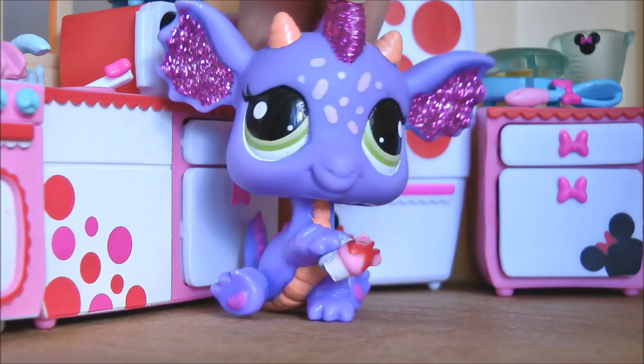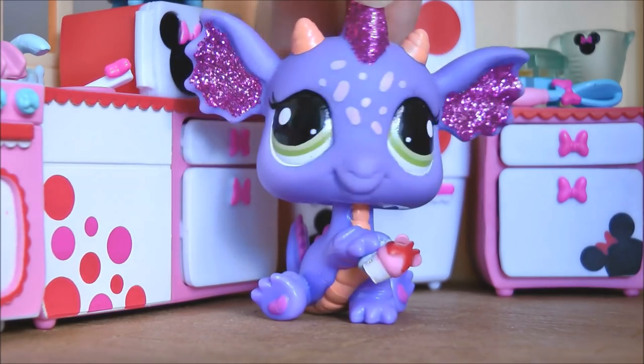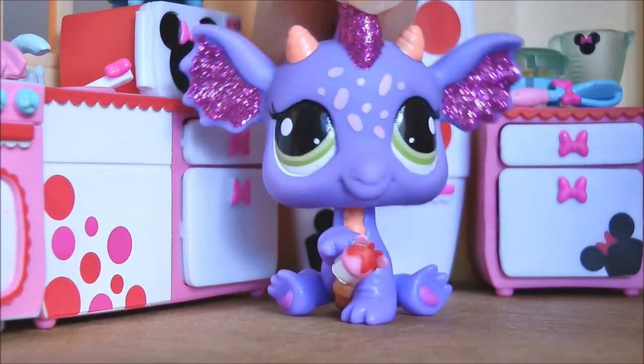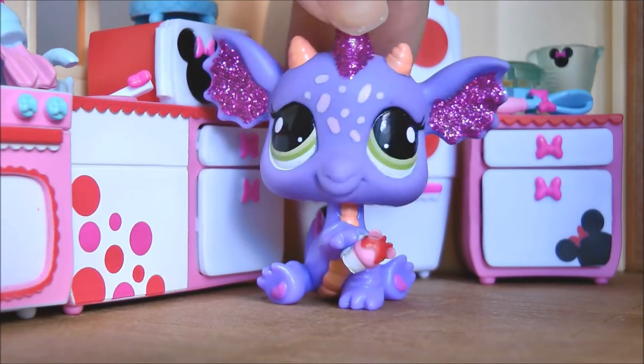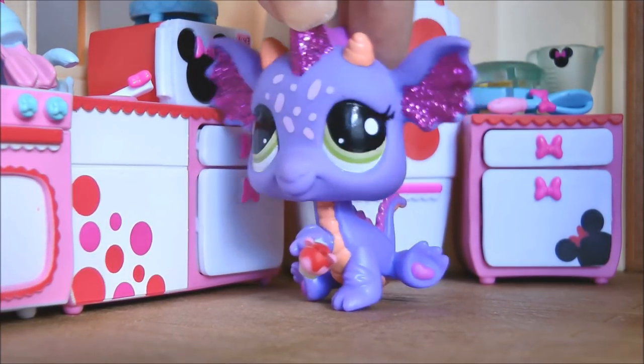Hey guys, it's LBS Honey and I got to admit, I'm using this pet because it just looks so gorgeous against all the pink and white in the background. So first of all, thank you all so much for the real awesome positive feedback on my Minnie Mouse kitchen.